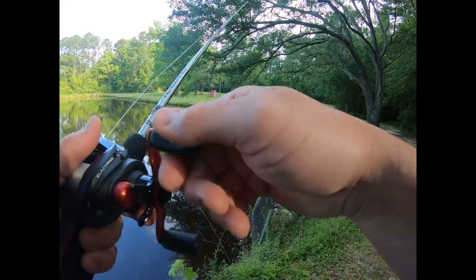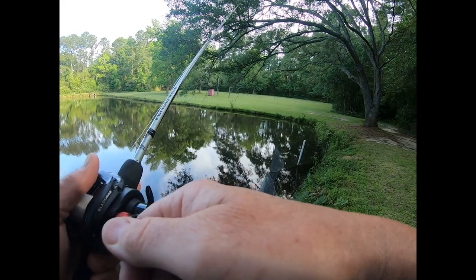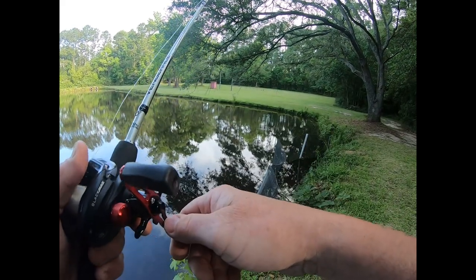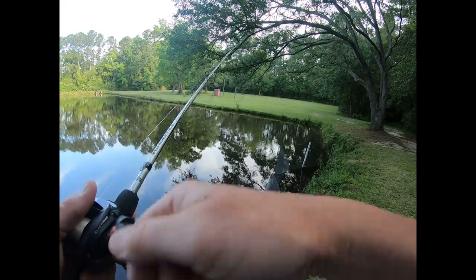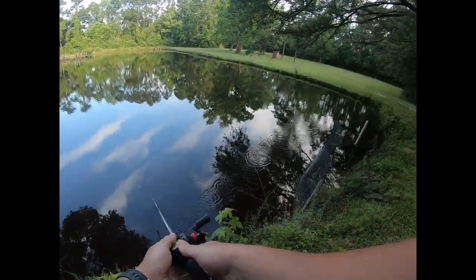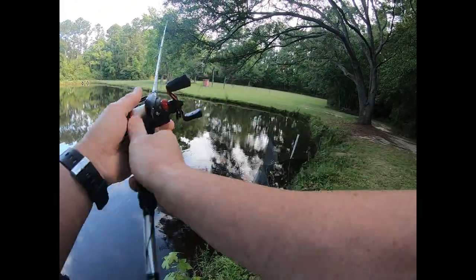I'm fishing this June Bug — I haven't fished a June Bug in a while. It's the Culprit 7.5 inch worm, probably my favorite style of worm to fish. I get these at Punch A Gun — by the way, he's got a huge selection of fishing equipment up there now.